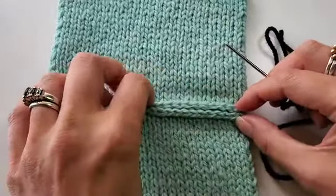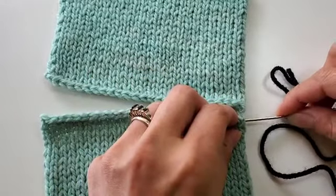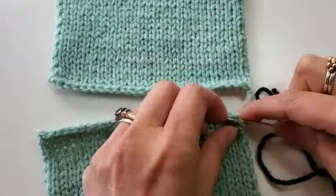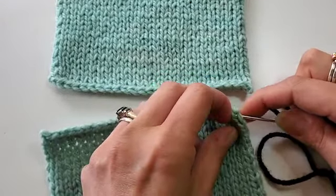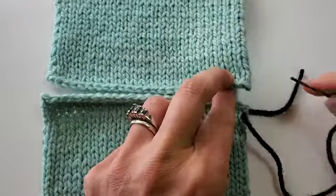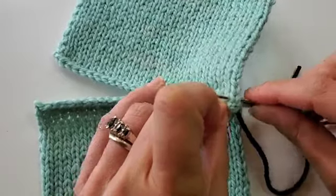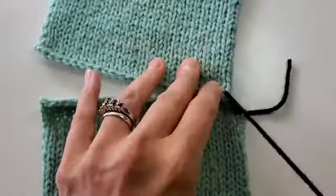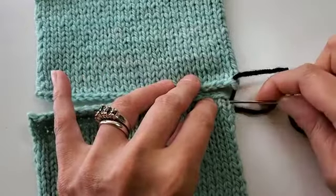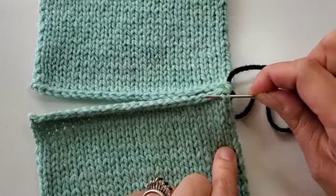With the bound off edges together, I'm going to begin on the very edge. This is a little bit of a setup row — I'm going to go under the two legs of the stitch right here on the edge. It's a little bit goofy on the edges, as you know. Get it on my needle and then just pull the working yarn under, leaving a little tail so I can tie that off and weave it in later. I'm going to do the same thing on this top piece: go under both legs of the edge stitch. Now I'm going back and forth from bottom to top, going under both legs of the stitch directly next to the bind off.